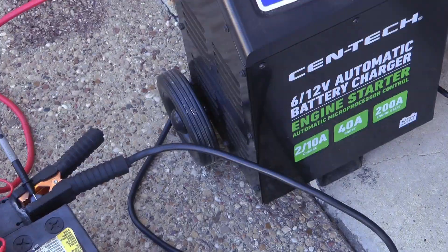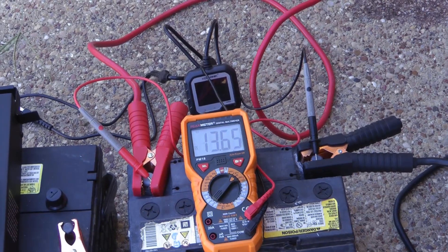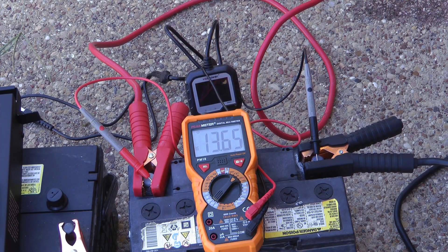Now I've hooked up the big jump starter on jump-start mode — you can see it's pushing 13.65 volts through the battery right now. You're also seeing how I'd typically check a battery using just a multimeter.